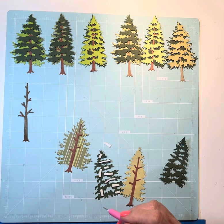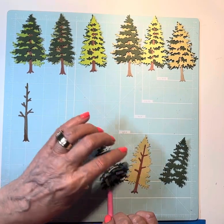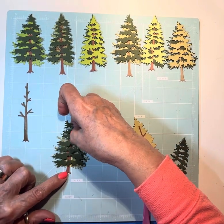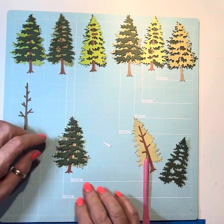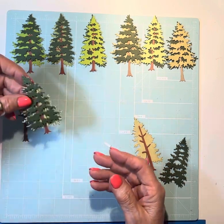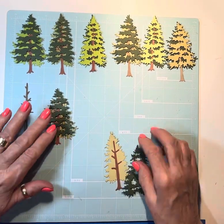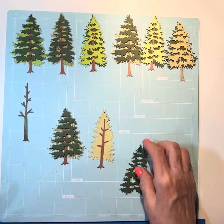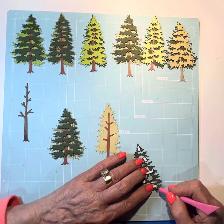I used scraps — you can see this is striped, this is just a dark green, this is a light green. Whatever I had in my green scrap bin is what got put on these. I love the way it looks with that dimension from the foam tape. Let's do this one and then we will have these done. You can see this one is taller and narrower, and this one's a little bit shorter and wider. I really do like this little die set.